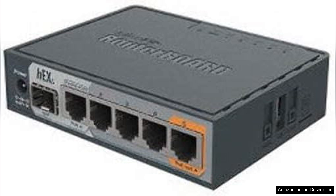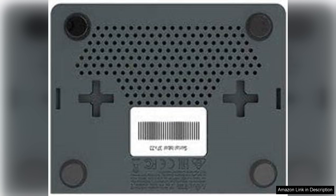The 256MB RAM supports efficient multitasking, allowing for seamless operations even under heavy loads. The RouterOS software provides extensive configuration options for advanced users, enabling features such as VPN, firewall settings, and bandwidth management.